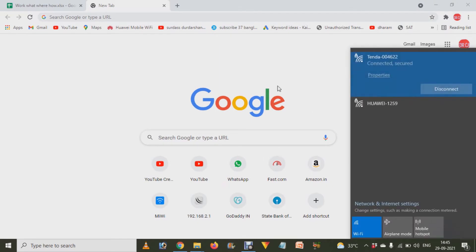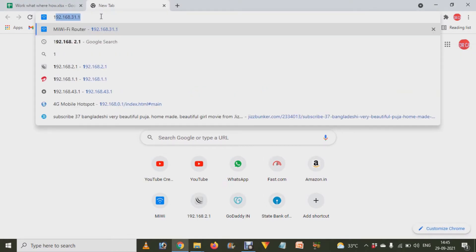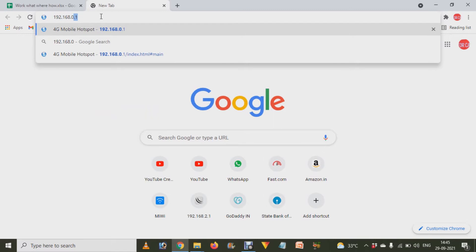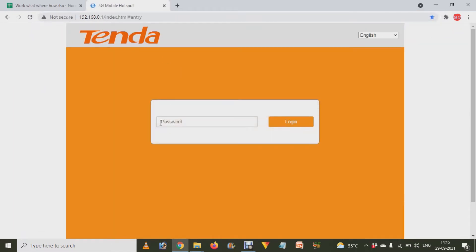Connect your Wi-Fi with your mobile, laptop, or computer. After that, just go to the internet browser and type 192.168.1.1 and press Enter. You will be taken to the Tenda login panel, where you will be asked about the admin credentials.